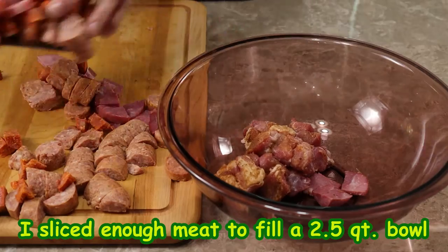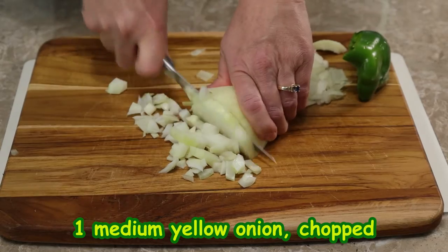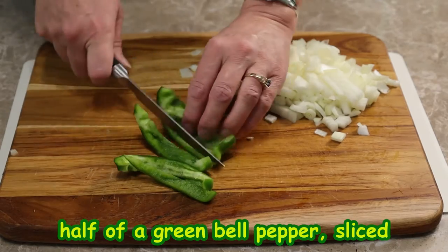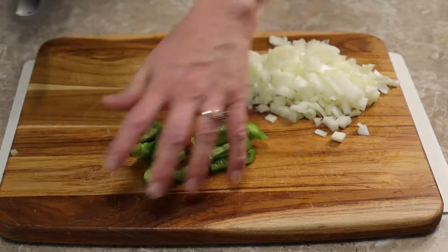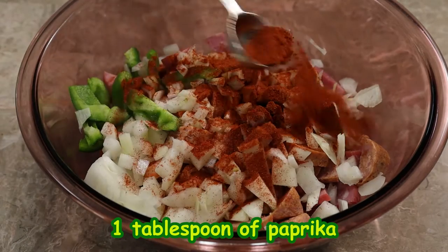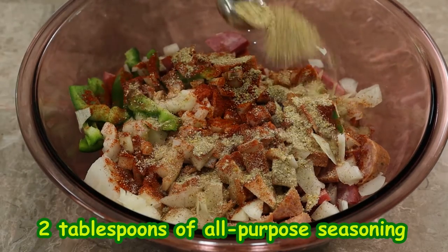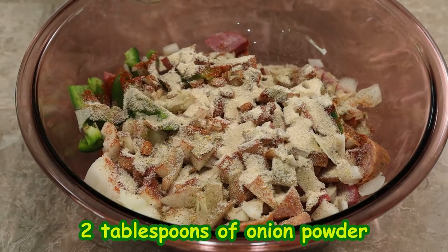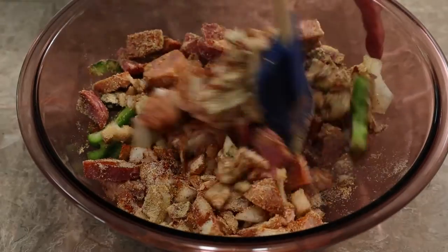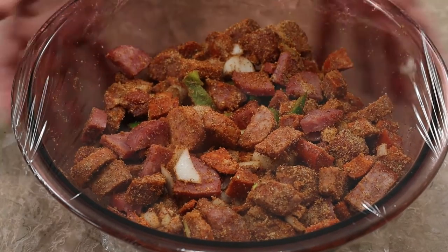I have enough meat to fill a two-and-a-half quart bowl and placed it into a larger one. I chop a medium yellow onion into small pieces and cut half of a medium green bell pepper into large strips and then in half. They go into the bowl with the meats, seasoned with one tablespoon of paprika, two tablespoons of all-purpose seasoning, two tablespoons of onion powder, and one tablespoon of garlic powder. Mix it all up, cover, and set it aside. No need to refrigerate if cooked within an hour.